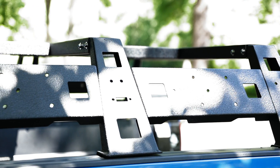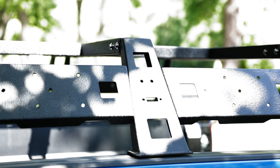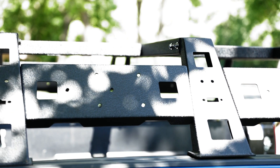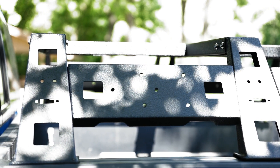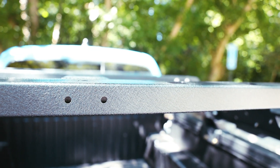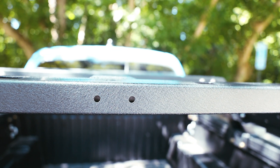It fits both second and third gen Tacoma, short or long bed. The rack is actually adjustable from side to side where everything attaches, so if you put it together loosely and set it on the bed, you can see how much you need to spread things apart to get it to fit nice and snug.